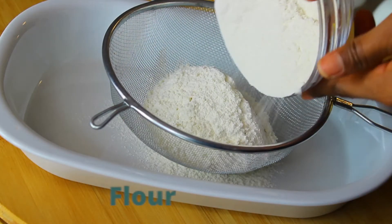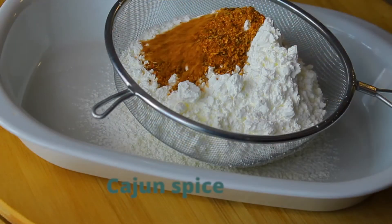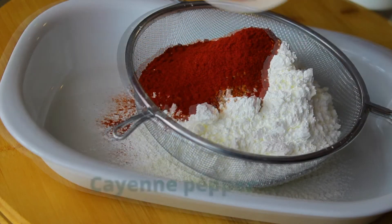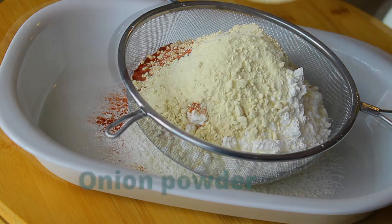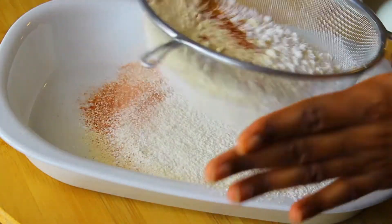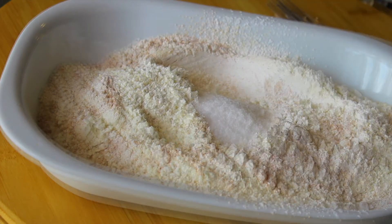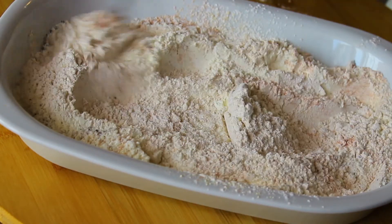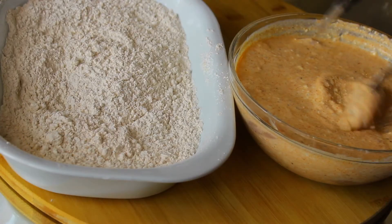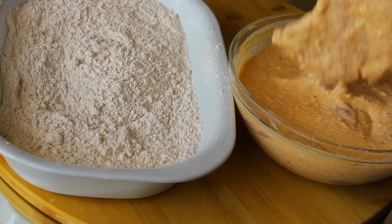Now we're going to make our dredging mixture by combining some flour, some cornstarch, some cajun spice, smoked paprika, cayenne pepper, garlic powder, and onion powder. Sift all of that into a bowl, then mix in some salt and some black pepper. Mix very well to make sure it's well combined — that is our dredging mixture.